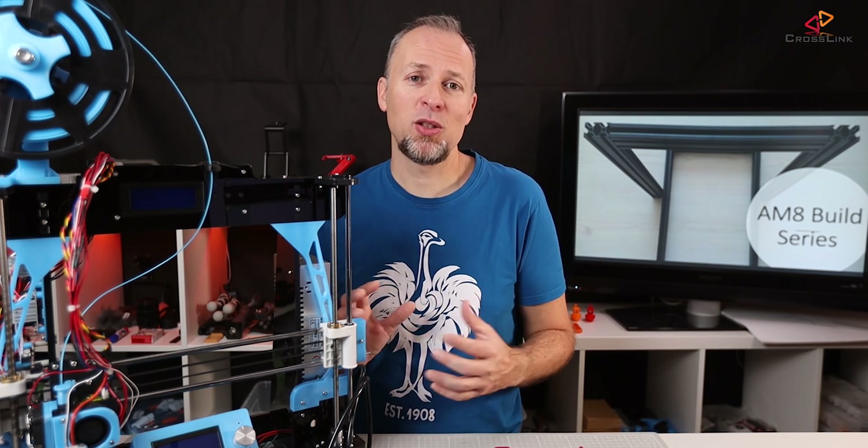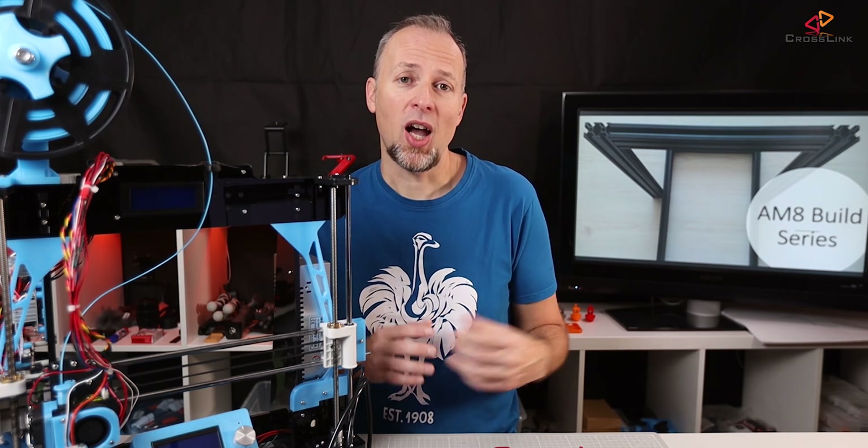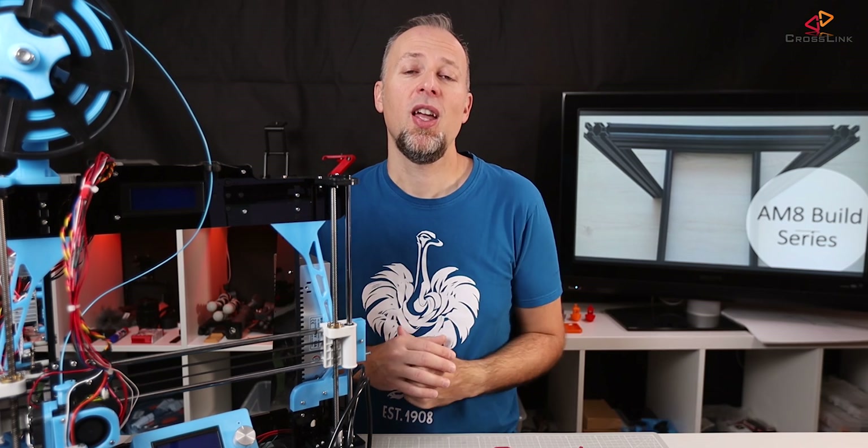To build the AM8, you will need a metal frame. You can build this in several different ways, and there are different documentations out there. I've linked a few of them in the description down below, because we're going to need them in the build process.